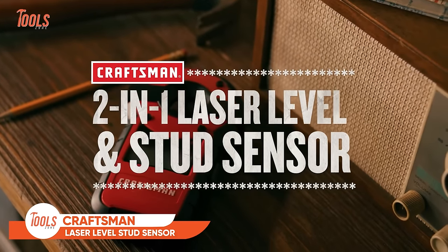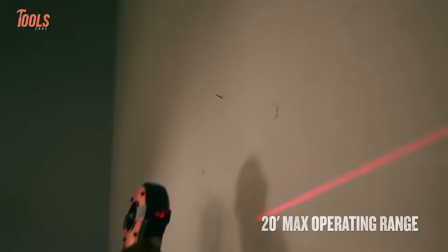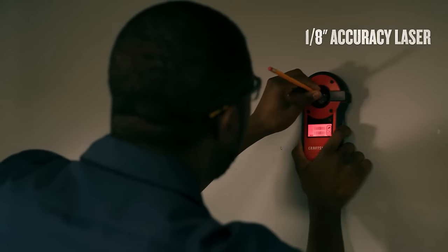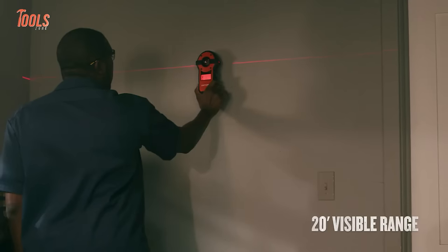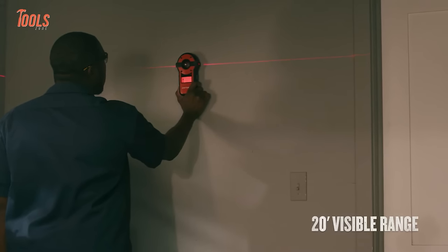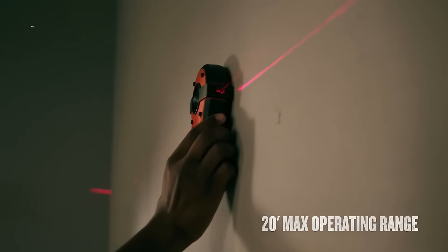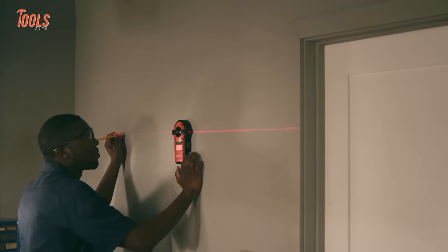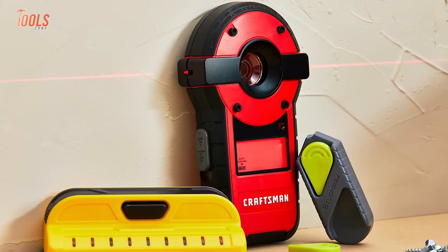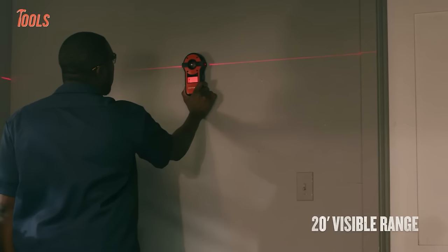The Craftsman 2-in-1 Laser Level Stud Sensor is a versatile tool designed for precision and convenience in various construction and DIY projects. This gadget combines two essential functions — a laser level and a stud sensor — providing users with a reliable solution for accurate measurements and locating studs behind walls. Featuring a 20-foot visibility range, the laser level ensures straight and level lines for tasks like hanging pictures, installing shelves, or aligning tiles. The auto-leveling feature enhances ease of use, making it suitable for both professionals and enthusiasts. The integrated stud sensor allows users to identify the exact location of studs in walls, crucial for safely mounting heavy objects.